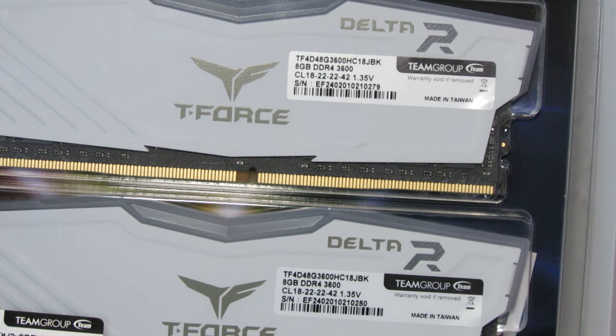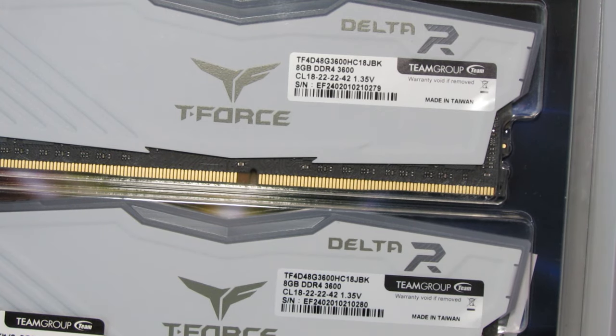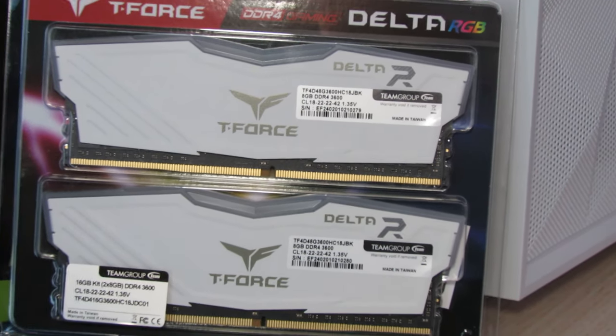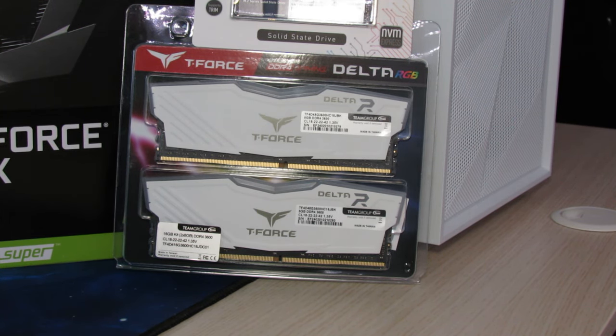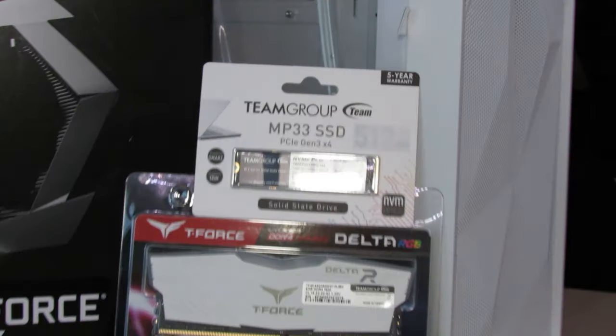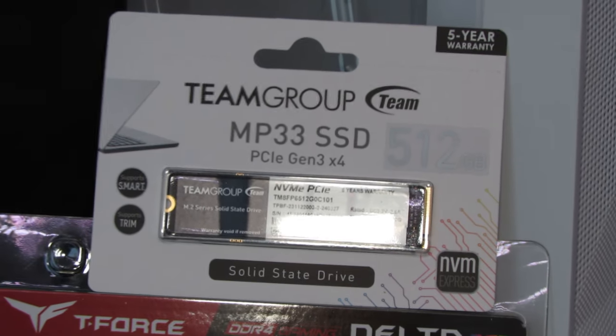The RAM we're going to be pairing with this processor is from Team Group — the Delta R RGB RAM clocked at 3600 MHz, 16 GB kit. We're utilizing this in our build, and it's going to pair well since Ryzen processors love fast RAM.